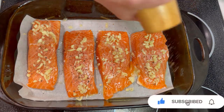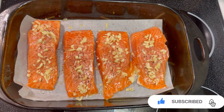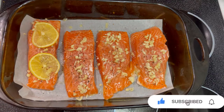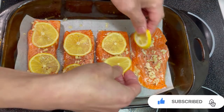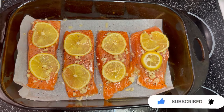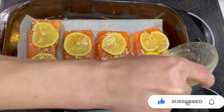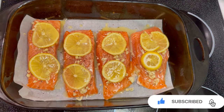Put more pepper, more lemon juice. This is the butter, and a little bit of olive oil.